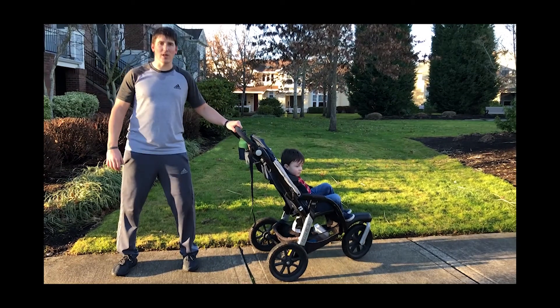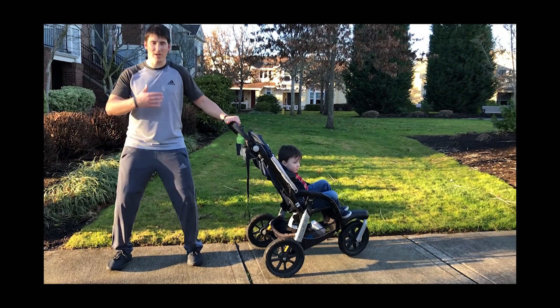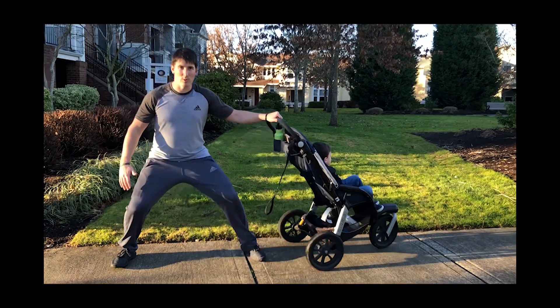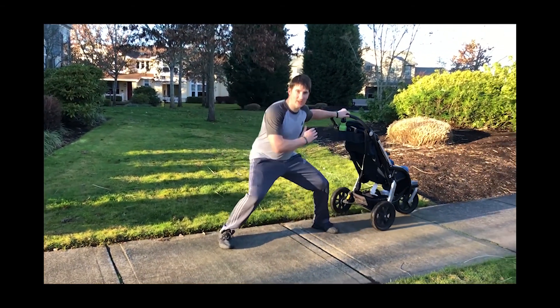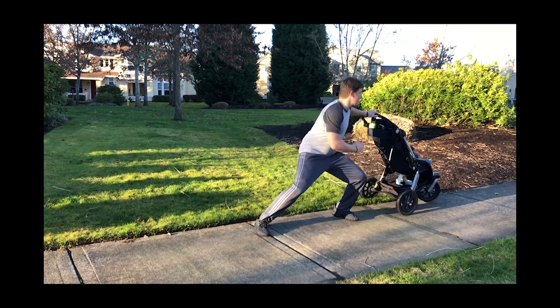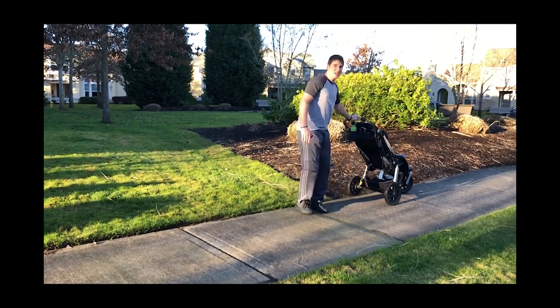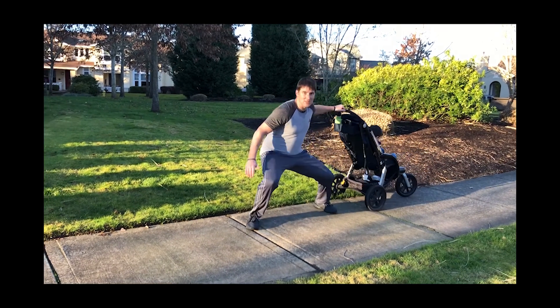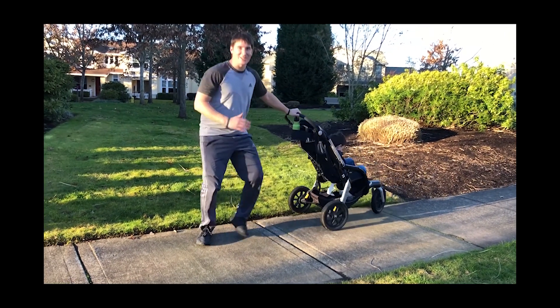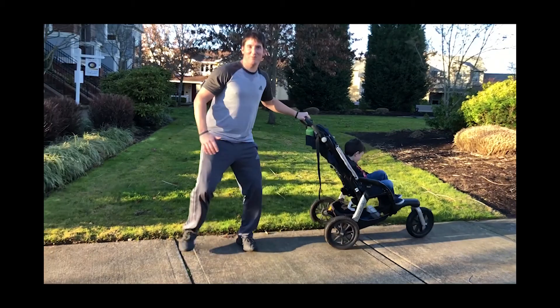Okay, we're going to go into a wide lateral push. Getting in that good base position, we're going to push it out. Never letting those feet come together as we push — move that sideways down the sidewalk. You can also drag it to the other side as you move. Dragging your kid backwards — everybody likes going backwards.